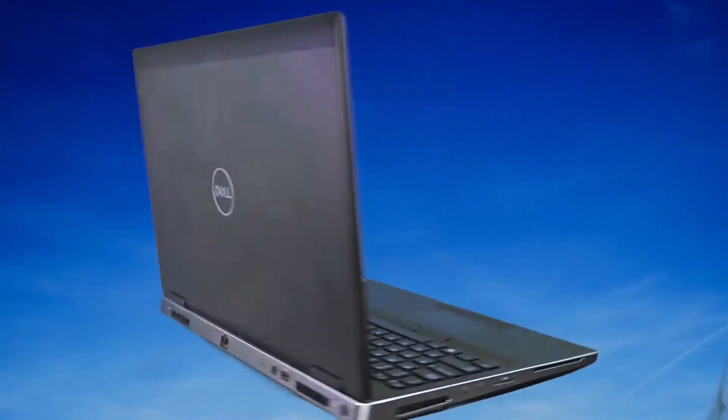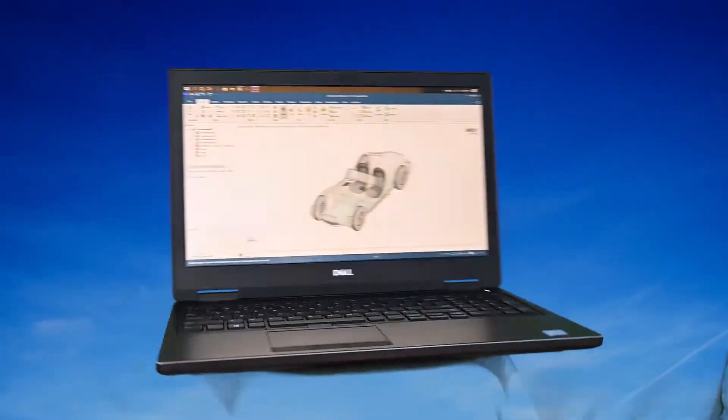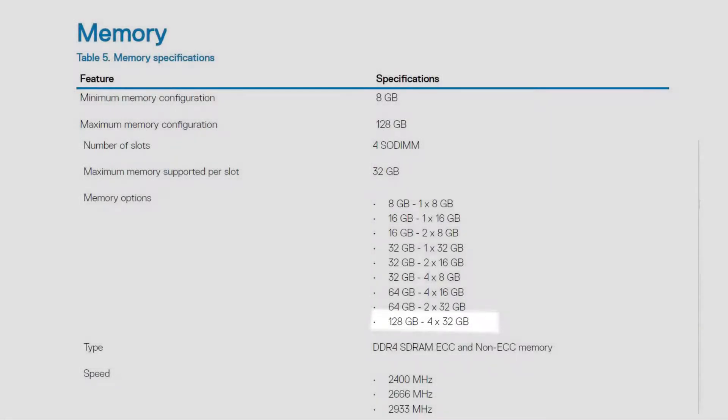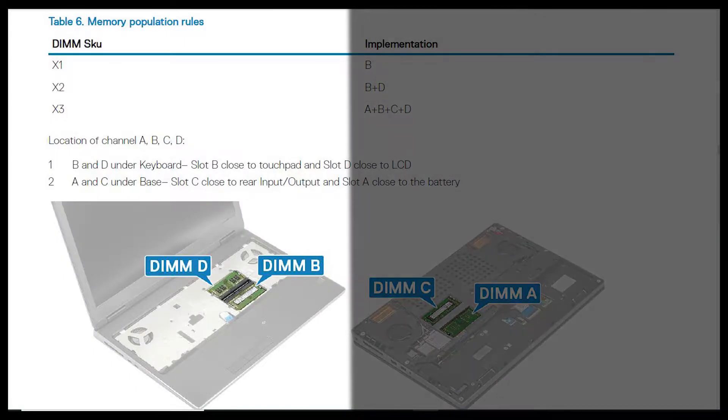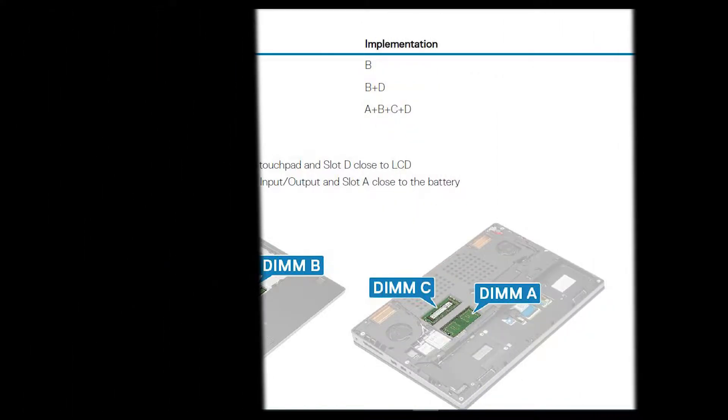Hi friends, today we will see the configuration of our purchased Dell Precision 7530 laptop. We get a RAM of 16 GB in this laptop and we can upgrade this RAM up to 128 GB. We get a total number of 4 RAM ports in this laptop — 2 underneath the keyboard and 2 underneath the back cover.